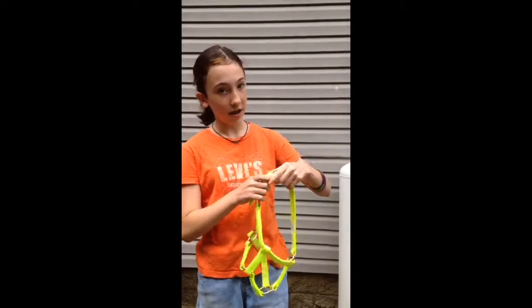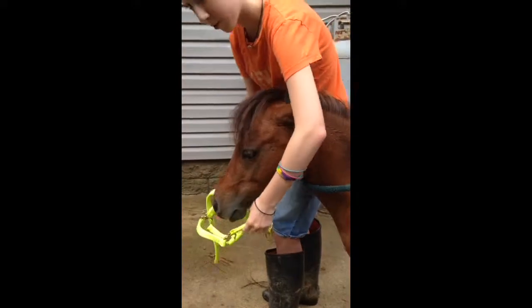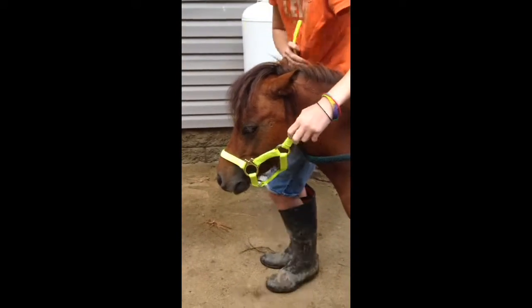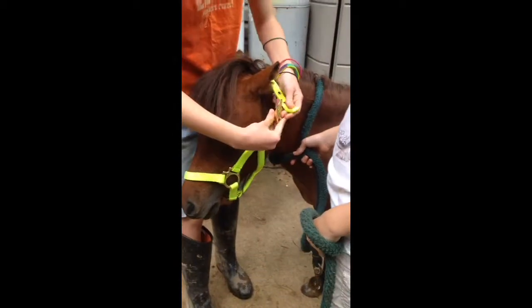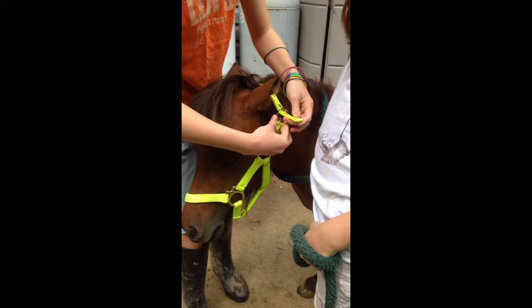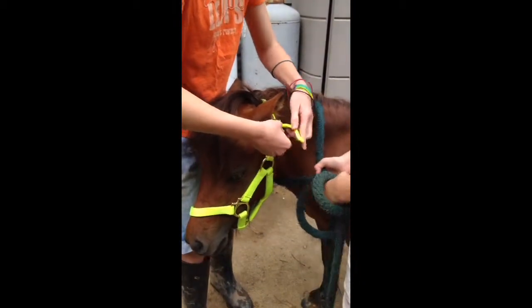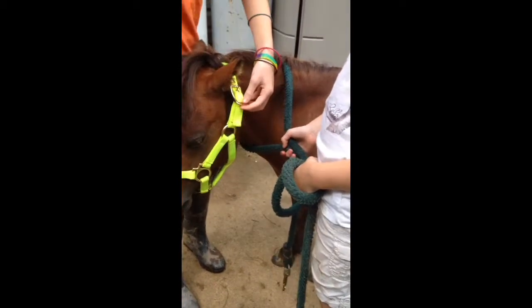Haltering a horse isn't very complicated. Just unhook it, find the horse's nose, which will be very easy, slip the hole right over his nose, and slip the open piece of nylon over behind the ears. Then all you do is that.